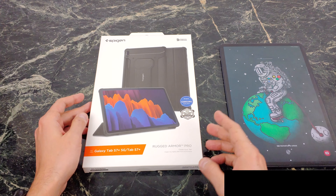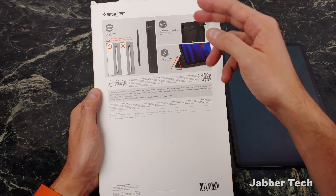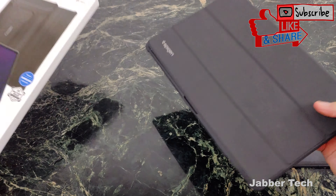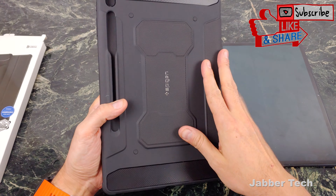Let's start with the Rugged Armor Pro and take a look at some of the key facts on the back of the box. We get our pen holder, air cushion technology, triangle stand, and military-grade protection. This is a very, very large tablet, so you definitely want to protect it.